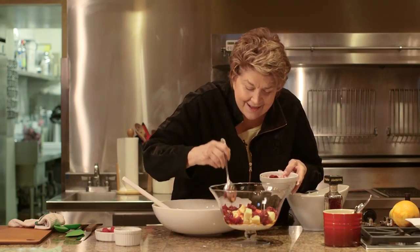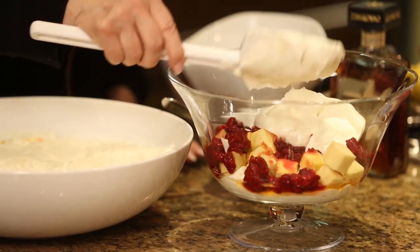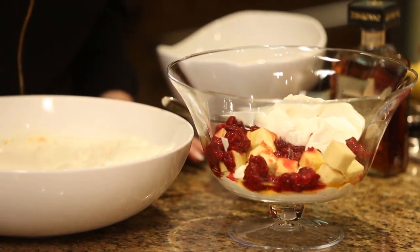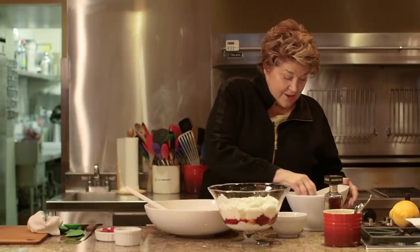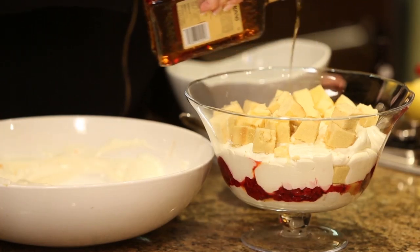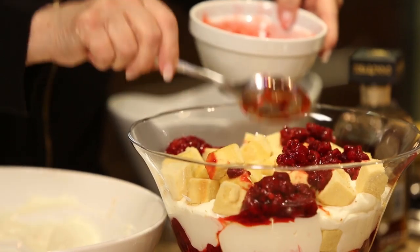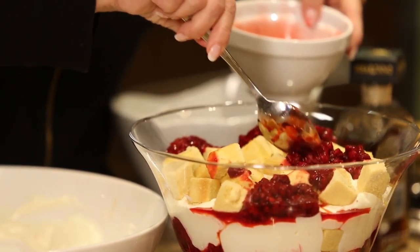Now the next layer — and be generous, for goodness' sakes. And now the next bit is the cake. A little bit of that amaretto, not too much. Rest of the raspberries.